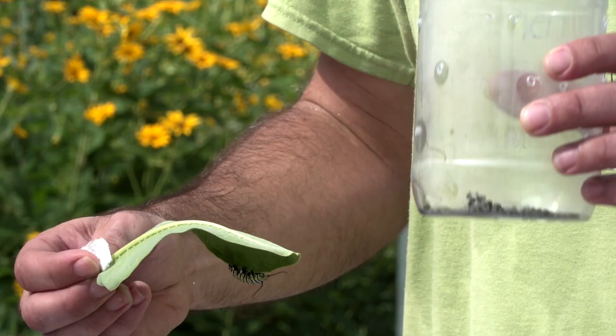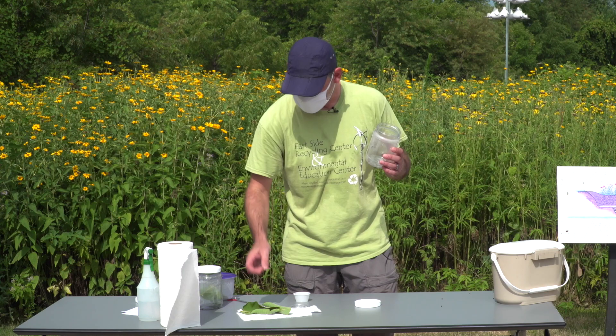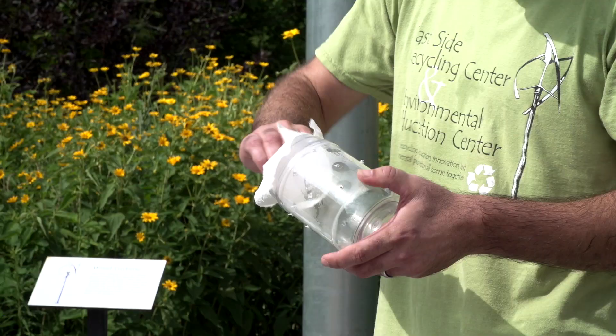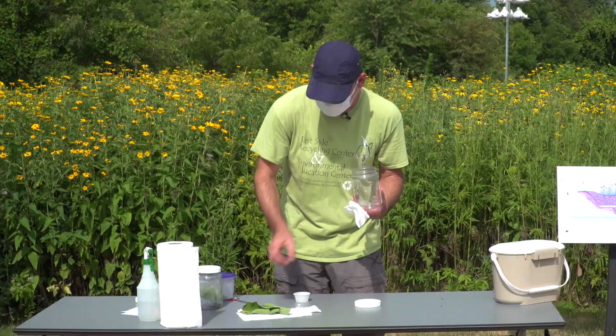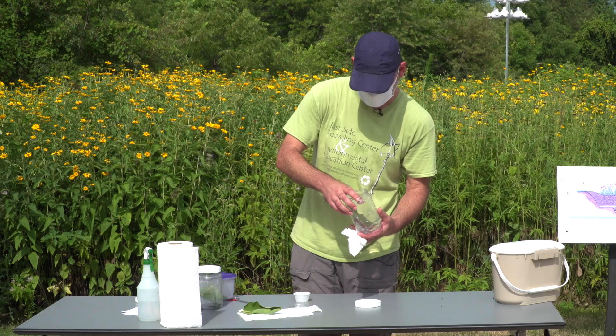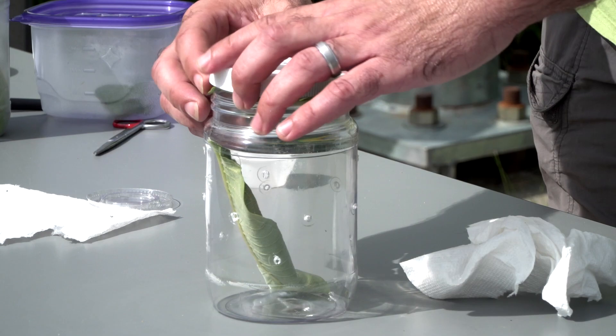There's lots of frass inside the container — these caterpillars have been going to town, so it's always good to empty it out. There's quite a bit of moisture on the inside of the tank, probably because it's pretty hot out today, so I'll wipe that down with a paper towel to get some of the moisture out. Then we get Stripey back in there — nice and happy — and add another leaf on top, facing the underside down, and screw the lid back on. Stripey's good to go.